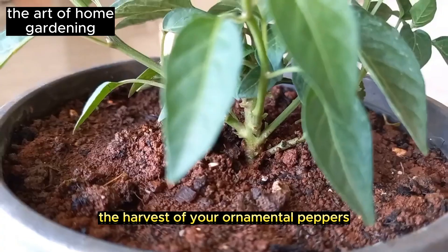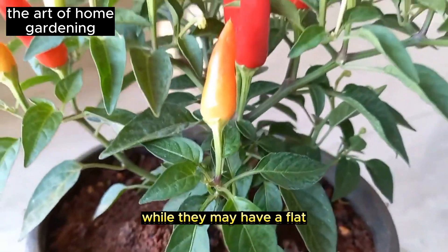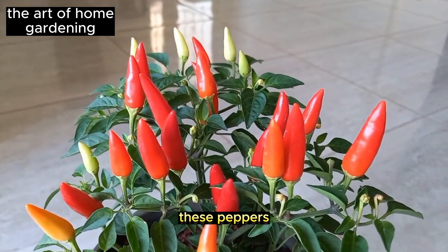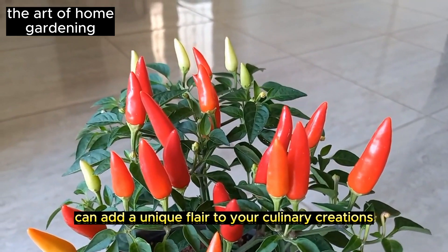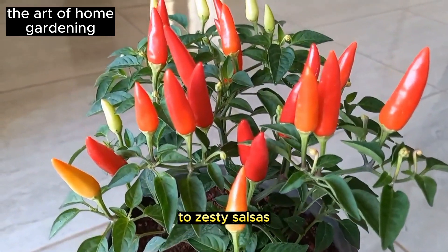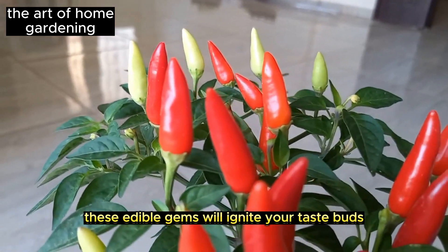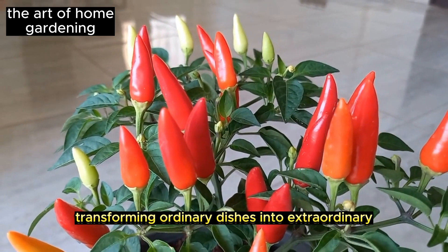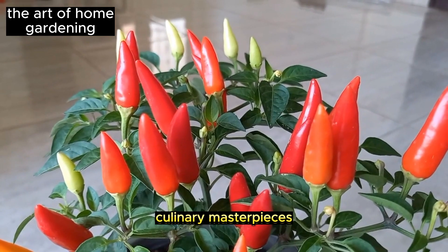Now it's time to reap the rewards of your labor with the harvest of your ornamental peppers. While they may have a flat, bitter, or spicy taste, these peppers can add a unique flair to your culinary creations. From fresh salads to zesty salsas, these edible gems will ignite your taste buds with their vibrant flavors, transforming ordinary dishes into extraordinary culinary masterpieces.